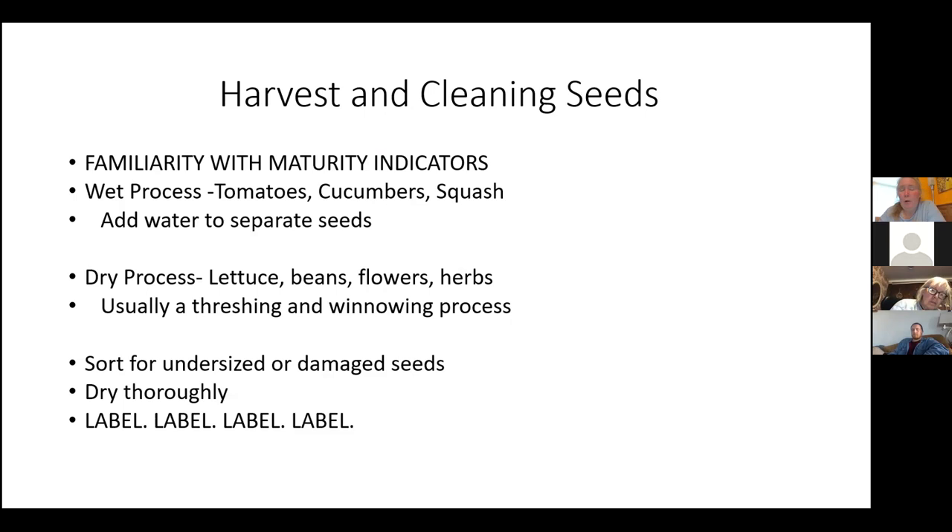For dry processing crops — lettuce, beans, a lot of flowers and herbs — you just need to know the maturity. They usually involve a threshing and winnowing process. You can use like hollanders or baskets and flip it up in the air on a windy day to let the chaff blow off. Threshing means breaking open pods — with dry beans I put them in a feed sack and beat them with a flail or stick. Then pour them back and forth on a windy day, which is called winnowing. After processing, spread seeds on a cookie tray, sort out undersized or damaged seeds, make sure it's thoroughly dry, then label, label, label.